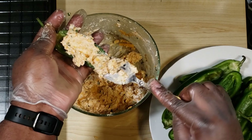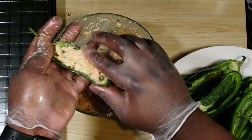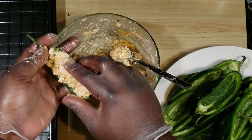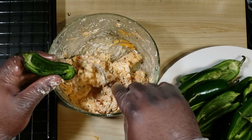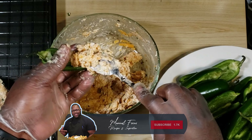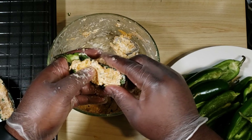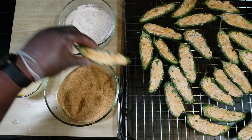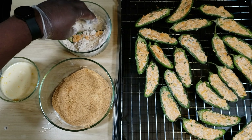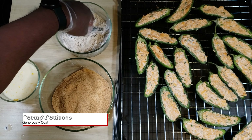Use your hands to make sure the cream cheese mixture is firmly placed into the boat. If you're new to this channel, go ahead and hit that subscribe button. Next, set up three stations and coat these jalapeño poppers generously.